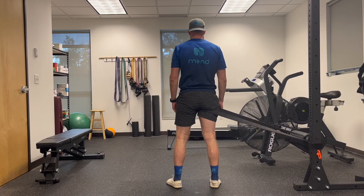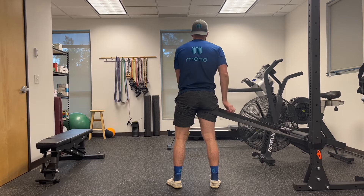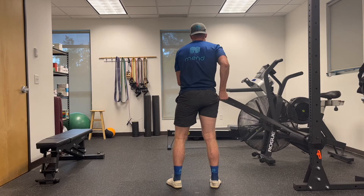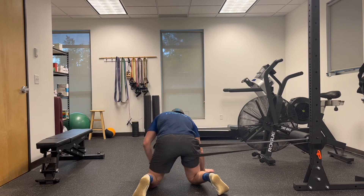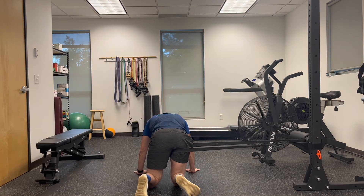To set up our first mobilization, we're going to fixate a pretty thick one-and-a-half to two-inch band to a rig or something that's not going to move. Then you're going to put it on the leg that's closest to the rig and tuck it pretty far up into that hip crease. You're then going to get onto all fours like Josh here.